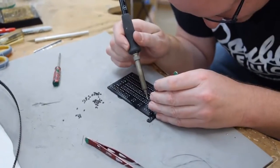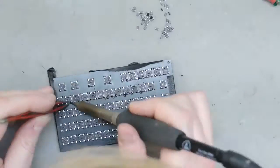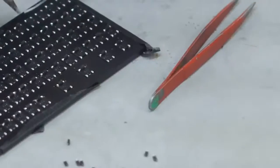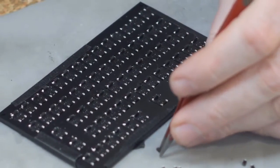I need to add a diode onto every switch to make the buttons isolated from each other in the matrix. I'm going to use gray wires for the columns and black wires for the rows. It's time to get wiring.